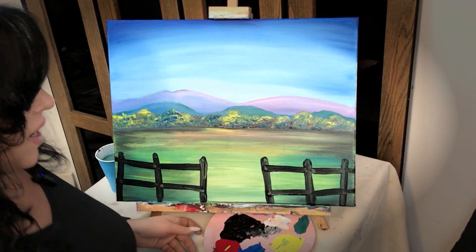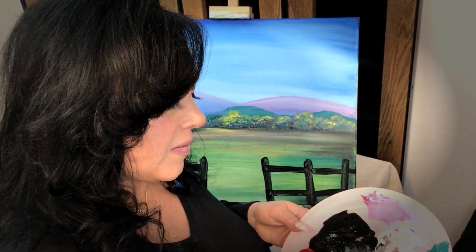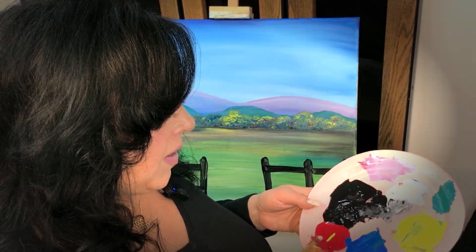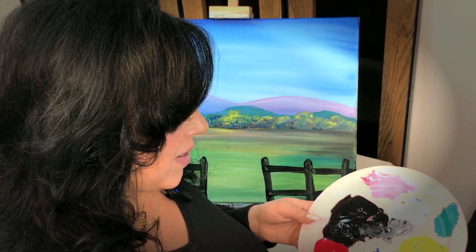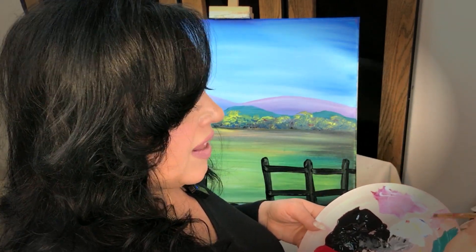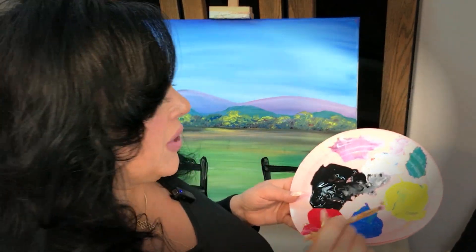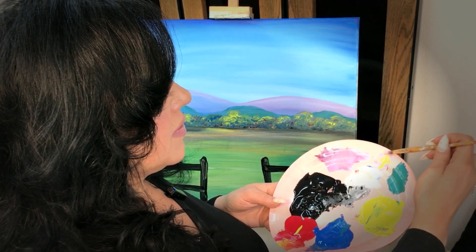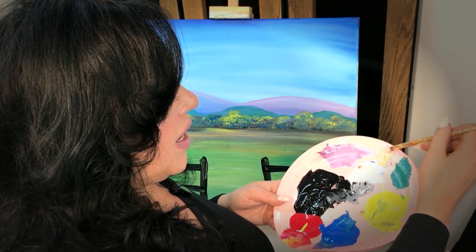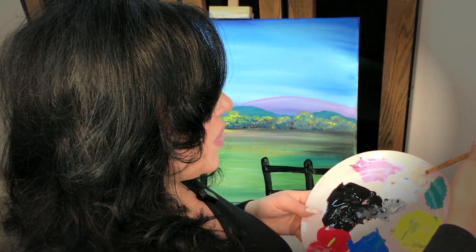Once you have the black in there, you can rinse the black off of your brush. Then we're going to mix up some white and a little bit of red — that's going to give you this nice pink color. Then add a little bit of yellow into that, and you should get a nice peachy, beige-y type color.